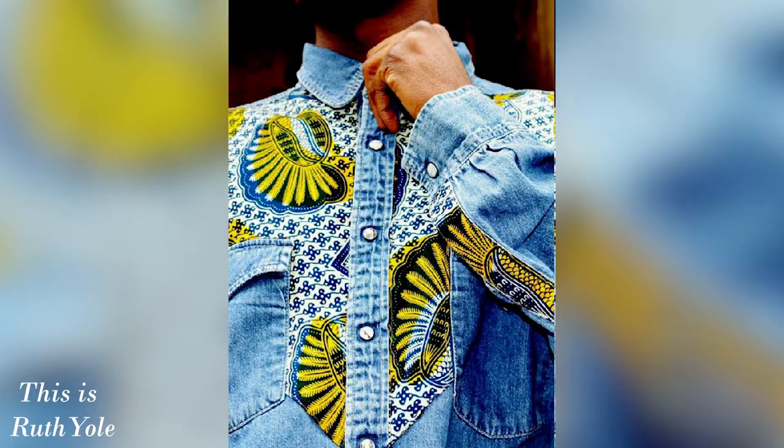Number one, I love platforms — and just proudly owning our African-ness. Number two, I'm looking forward to seeing how people are going to interpret fashion this year, new trends that are going to come up. It's just amazing how clothes make you feel beautiful and confident. I'm looking forward to personality and expression this year.